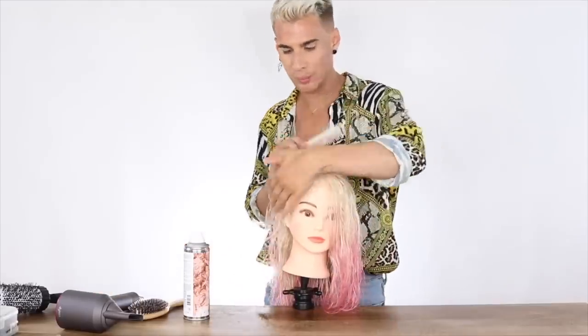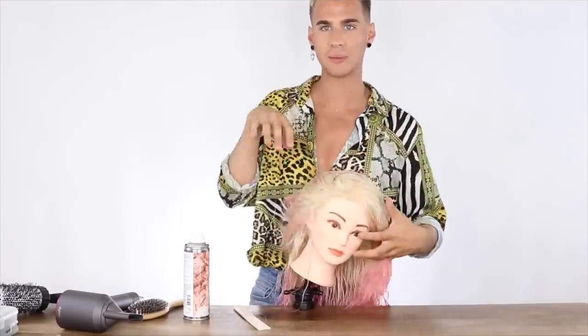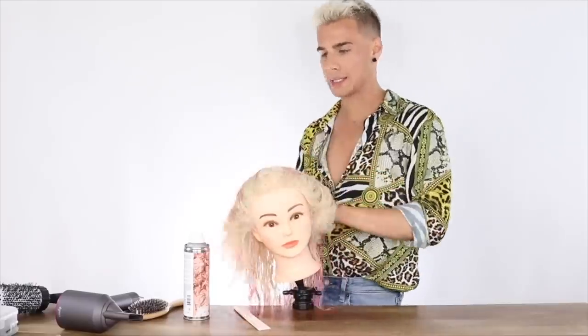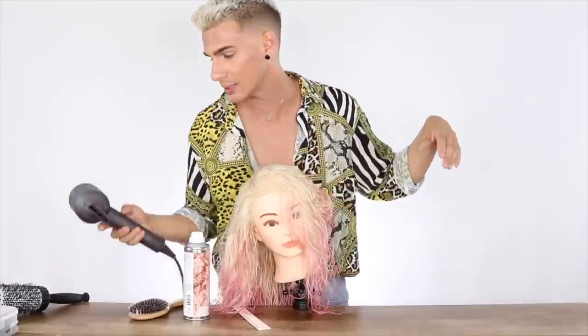To get volume in her hair, we're going to blow dry in the opposite direction of the way her hair grows — rough dry this way, rough dry this way, rough dry the hair forward. You can also at home just flip your head upside down and start blow drying it. That's also an easy way to do it.